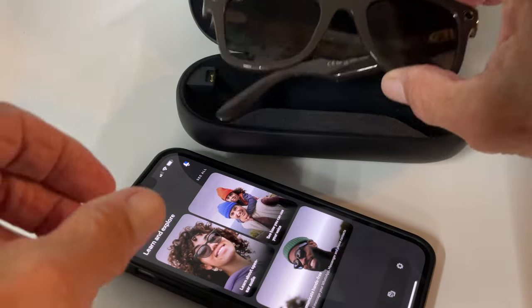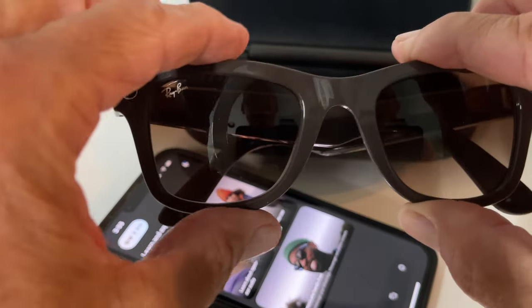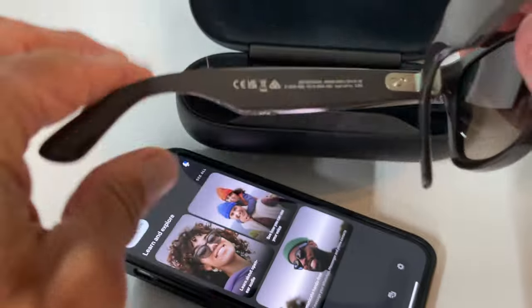In this video I'm going to show you how to use your Ray-Ban Stories to take a video. It's really simple.